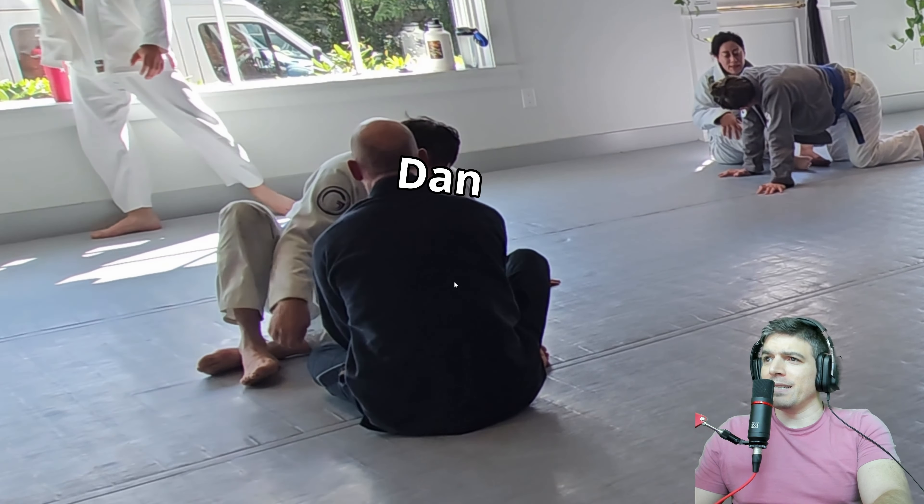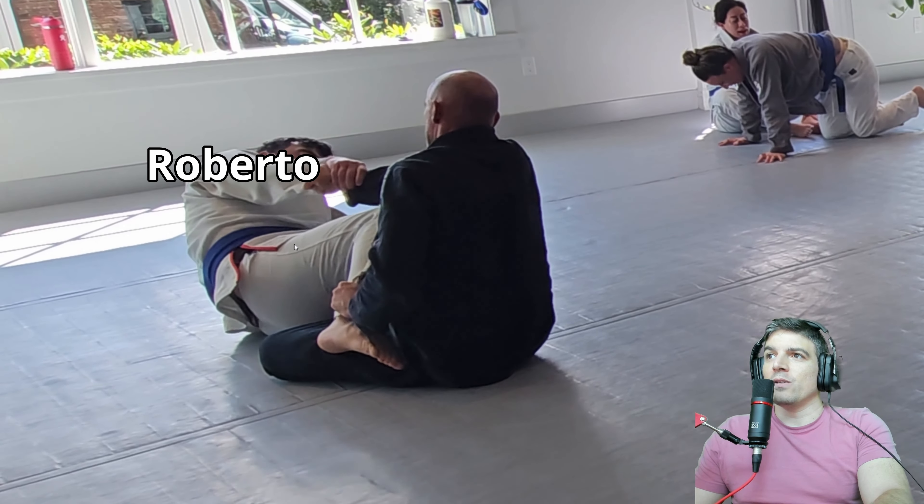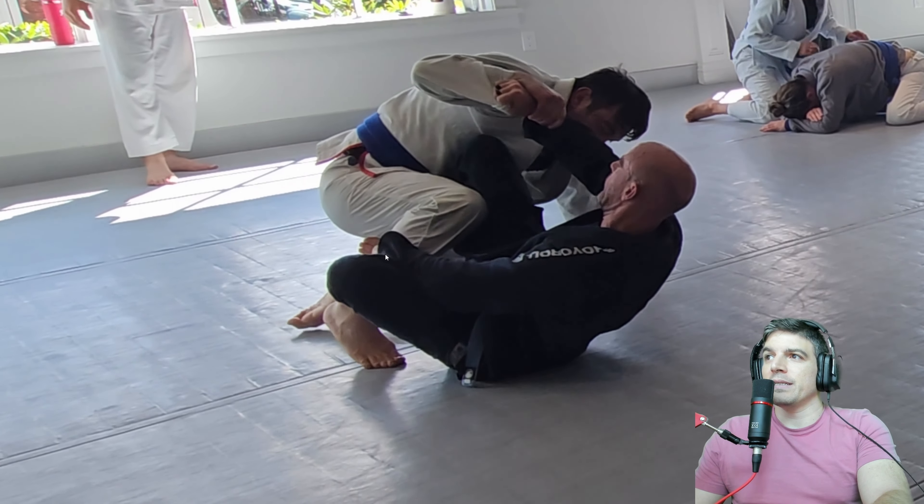We have Dan in what looks like black — might be navy blue, I can't tell just yet — and Roberto in the white, looking to start off. Nice pant grip. That's a pain in the butt to deal with.